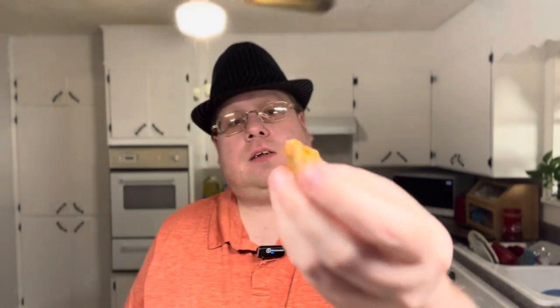I'm gonna try the shredded beef by itself first — cheers everybody. It's like a roast beef flavor with the Taco Bell seasoning in it.